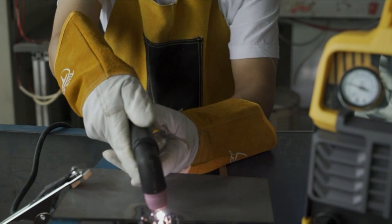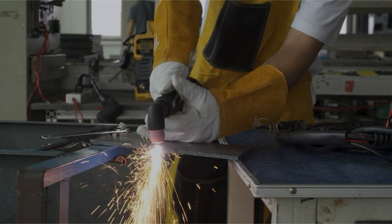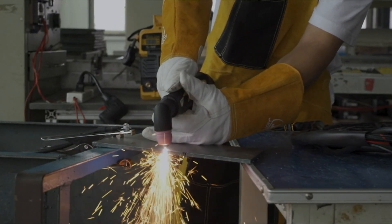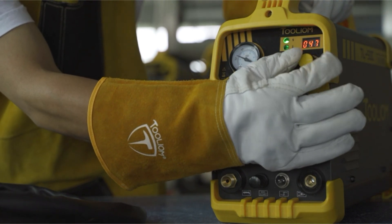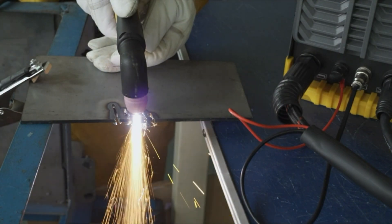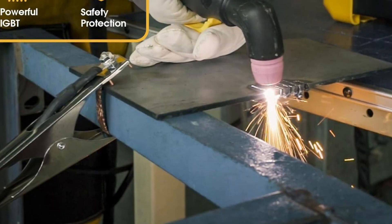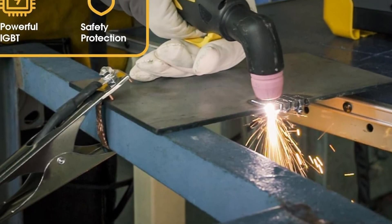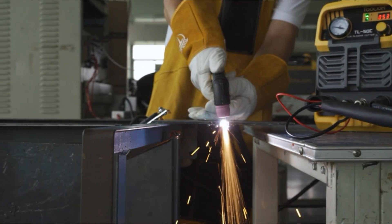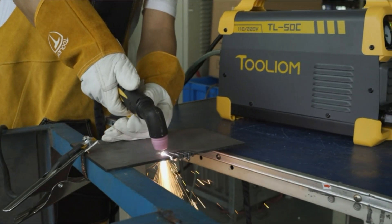Enhanced Performance with Non-Touch Pilot Arc: this feature is particularly beneficial, as it enables you to cut without direct metal contact. This reduces the risk of damaging the material being cut and minimizes wear and tear on consumables, resulting in a smoother cutting experience and prolonging the machine's lifespan. Convenient and Portable: despite its powerful capabilities, this plasma cutter is designed for convenience. It's lightweight and compact, making it easy to move around different locations — a significant advantage for those who need a reliable cutting tool that can be easily transported.